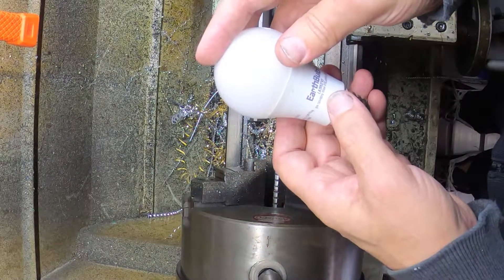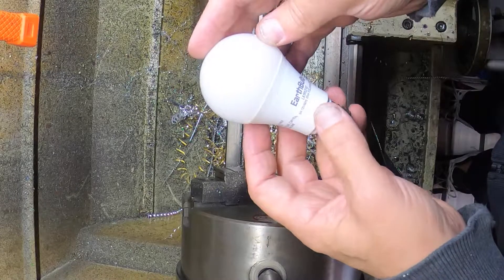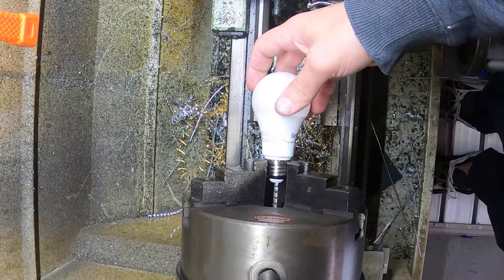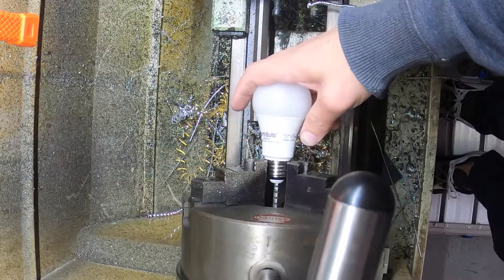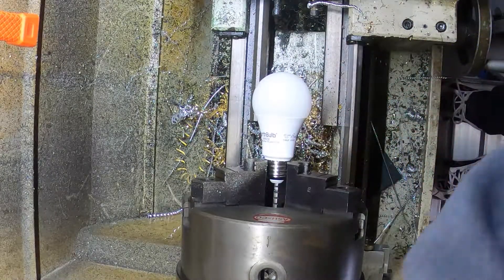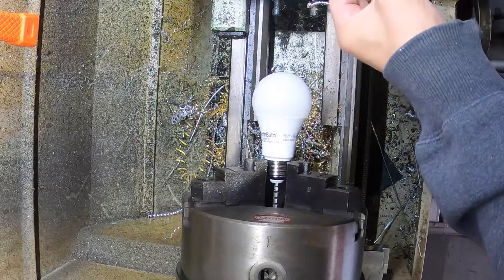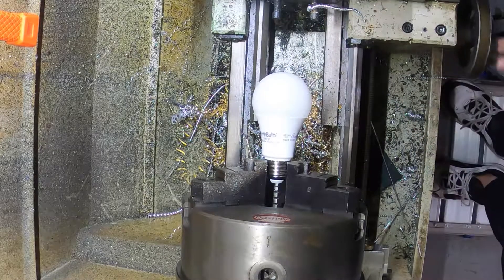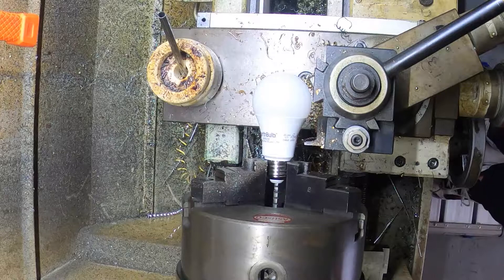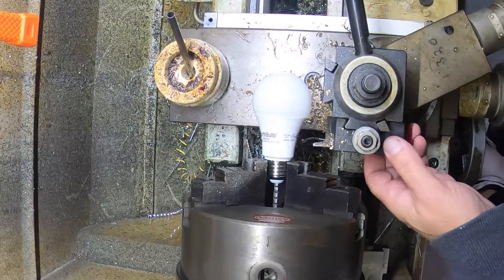They draw very little power, put out a nice white light — 810 lumens, 9 watts. I'm going to cut this open to see what type of LED setup they use. I'm going to chuck it up in the lathe and hopefully be able to take a parting tool and cut this thing open — let's just use this other one that's even sharper.